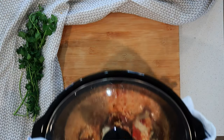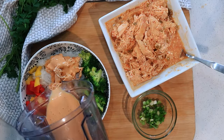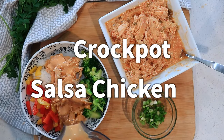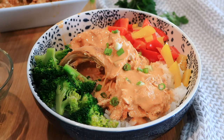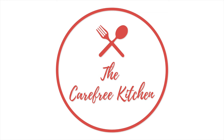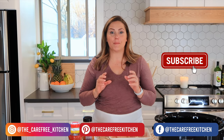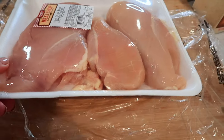Hey guys, welcome back. I'm Jill with the Carefree Kitchen, and today I'm going to be showing you a really simple, easy dump-and-go crock pot salsa chicken. This recipe is a staple at our house and we make it a couple times a month.